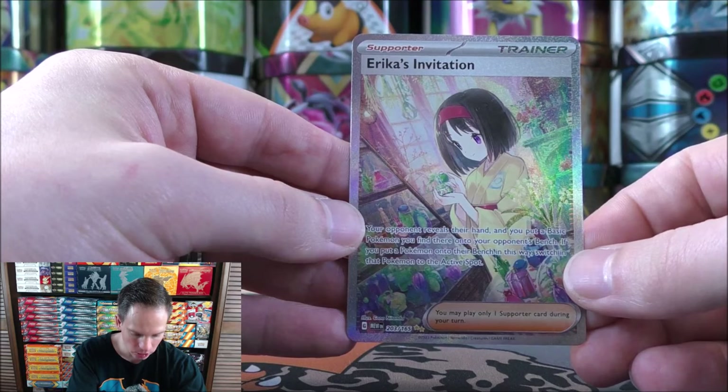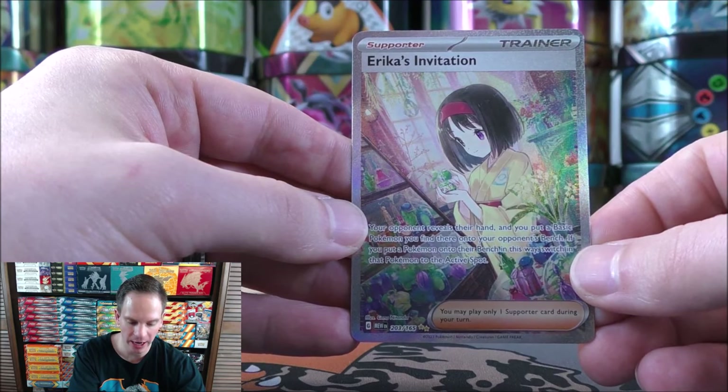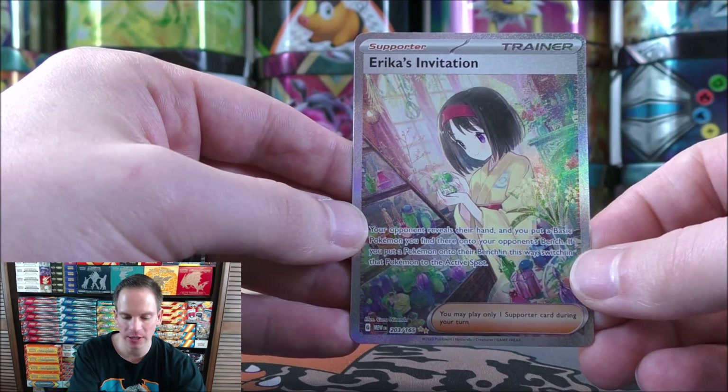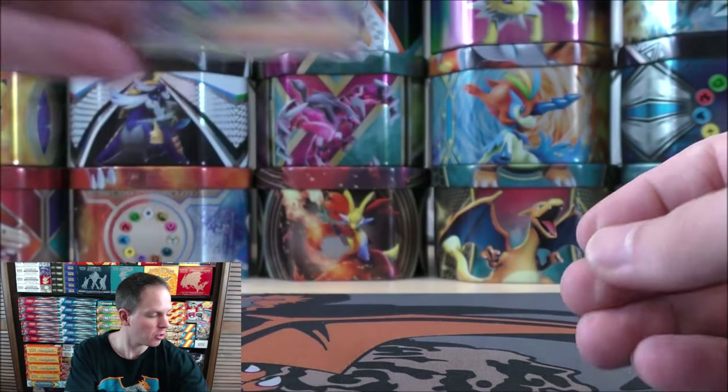Just one card to summarize here: Erika's Invitation, the Special Illustration Rare. I will take that any day. Paid for the box if I wanted to sell it, but this card will be going right in the binder that I got with the binder collection from this special expansion. So that will conclude this video. Thank you everyone for watching. Make sure before you go to leave a like on this video if you think I deserve it, and of course subscribe to my channel. If you'd like to support my channel even more, please consider becoming a patron of mine on Patreon. Happy Pokemon card collecting and stay tuned for more videos. Thank you.